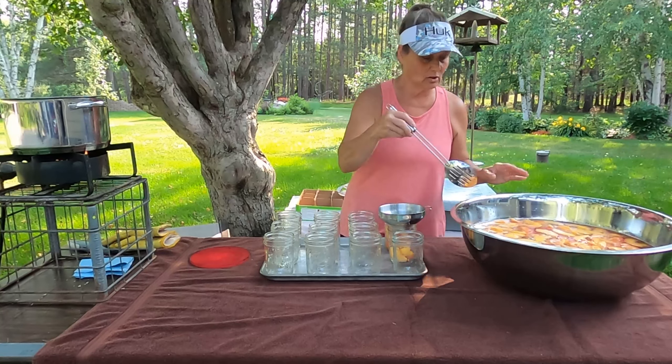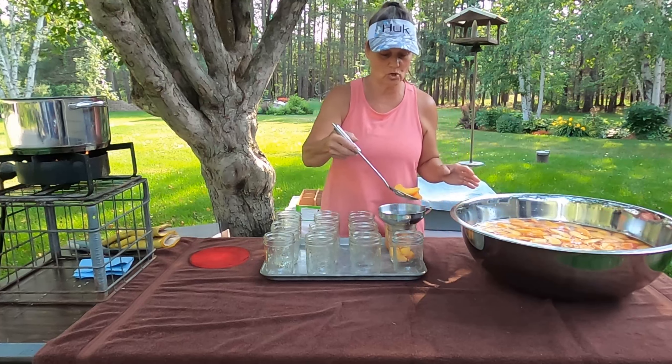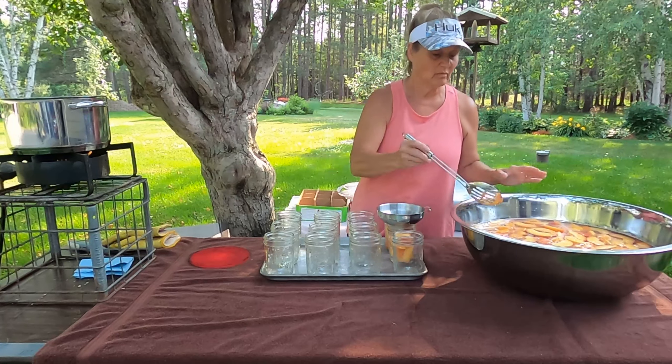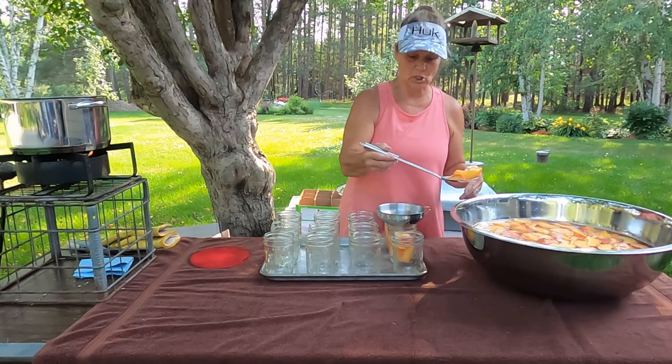Being I'm using the Tattler lids, I may go a little bit more than that. Usually I only do that with my meat, but for some reason I'm just thinking, get closer to about a three-quarter inch mark. I can come back and add a little bit more if needed.